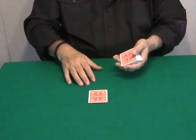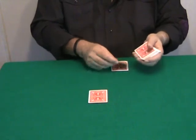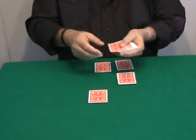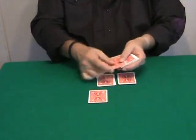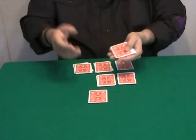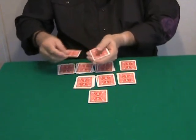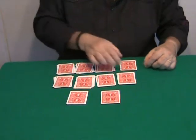Ten, nine, eight — stop. We stop at eight. One, two, three, four, five, six, seven, eight. Let's do this three more times. Ten, nine, eight, seven, six — stop at six. One, two, three, four, five, six. Again, ten, nine, eight, seven, six, five — stop at five. One, two, three, four, five. And the last time: ten, nine, eight, seven, six, five — stop at four. One, two, three, four.